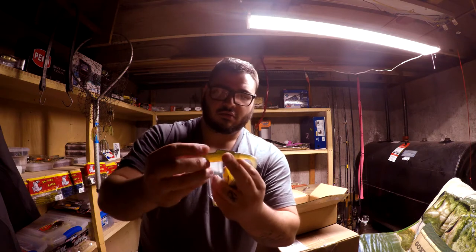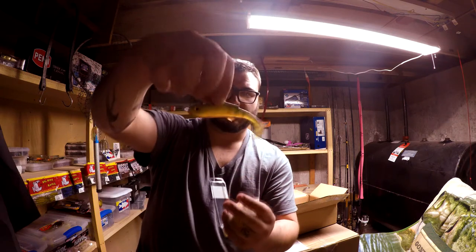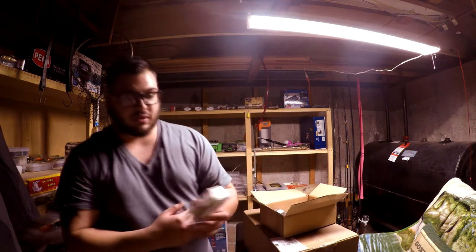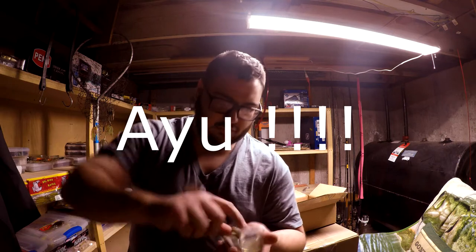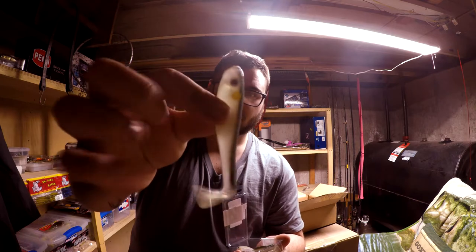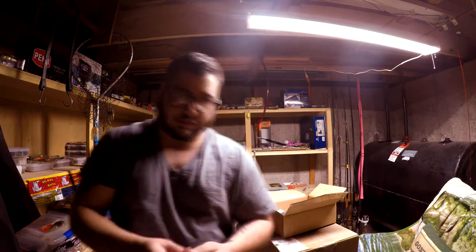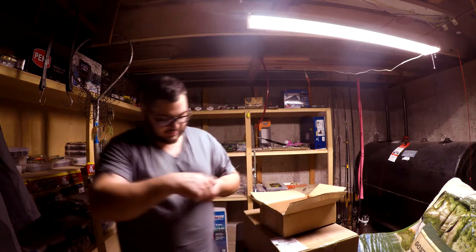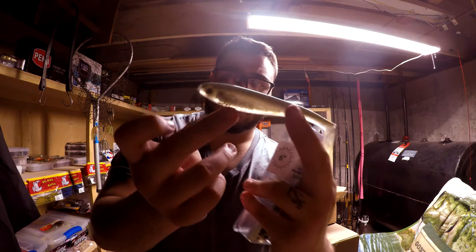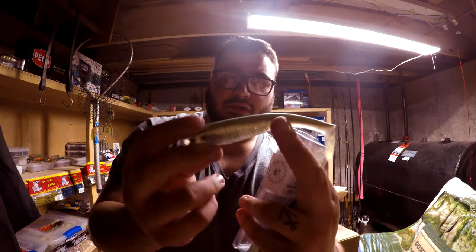Next up we got some Bass Tricks Fat Minnows. We got them in baby bass — these are the four-inch little paddle tails. Now we got them in the six-inch as well. The other color on the four-inch was IU Pearl I believe, and these are the baby bass — it's pretty sick, six-inch. They look kind of small for a six-inch.